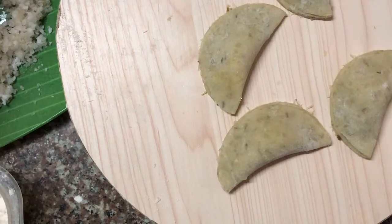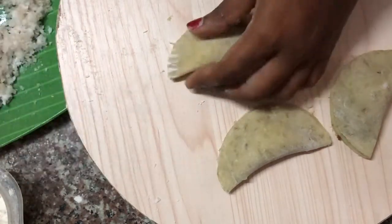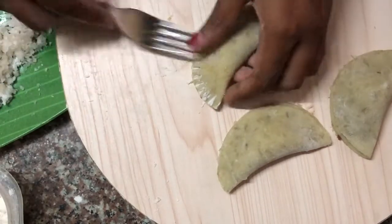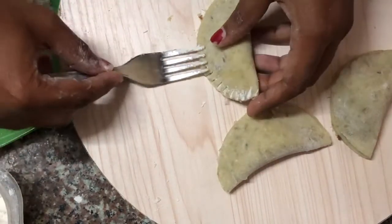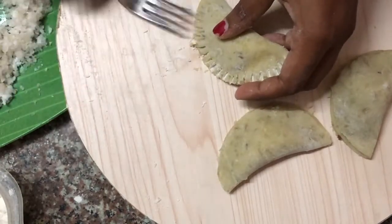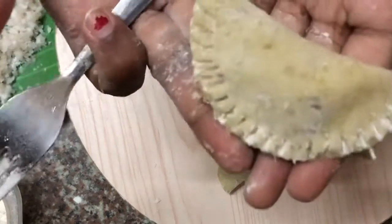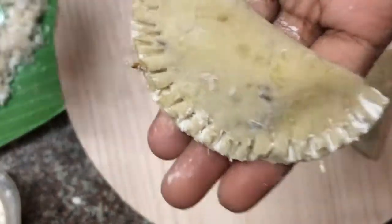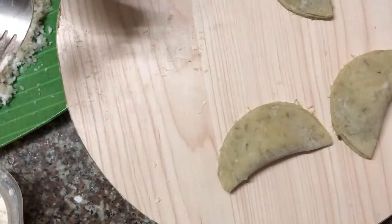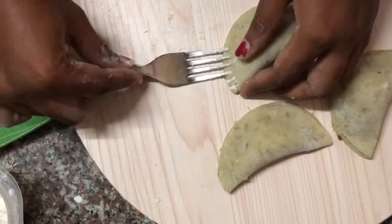After folding the gâteau patate, you take a fork before pressing it on the gâteau. Just make sure you dip the fork in some flour so that it doesn't stick to the cake. I'm pressing the fork at the edge of the gâteau to make a beautiful texture. Repeat this on all the cakes before frying.